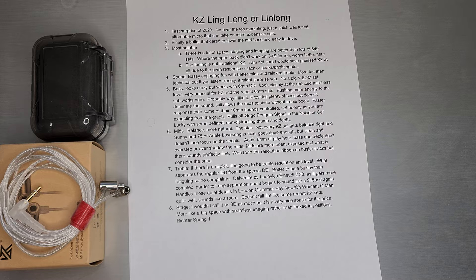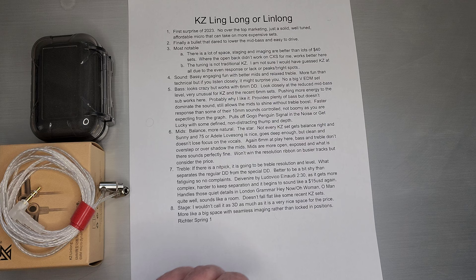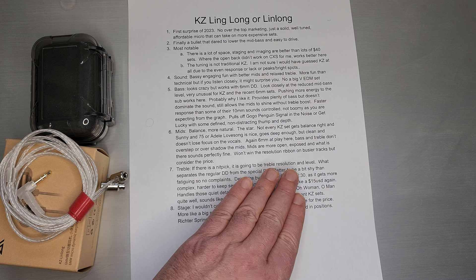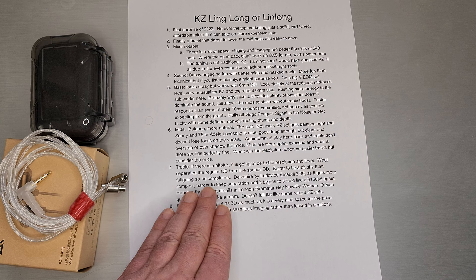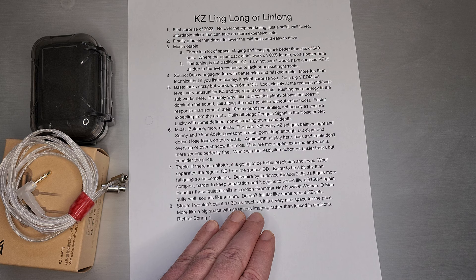It's just maintaining enough resolution and level. They actually rolled this one — not really rolled off, but it just kind of extends very naturally to my ears. For KZ sets where they tend to bump up the treble a little more, this one is a little more relaxed. I sort of went back and forth on it. I think it's really what separates regular dynamic drivers from special dynamic drivers — being able to extend and having enough detail and resolution out in the upper treble. I would nitpick and say it falls a little bit short on level, but I would say it's just better to be a bit shy than fatiguing. On that Ledevo track at around two minutes 30 seconds, it gets more complex and it's really hard to hear separation from treble all the way through the mids — it all kind of smears together. So it's not going to win the resolution ribbon, but I think generally they actually did a pretty good job.